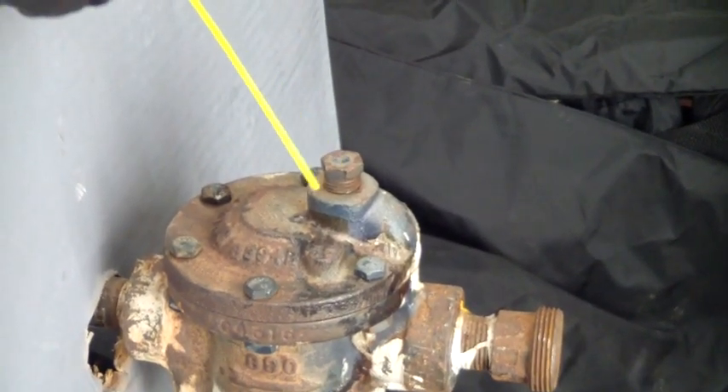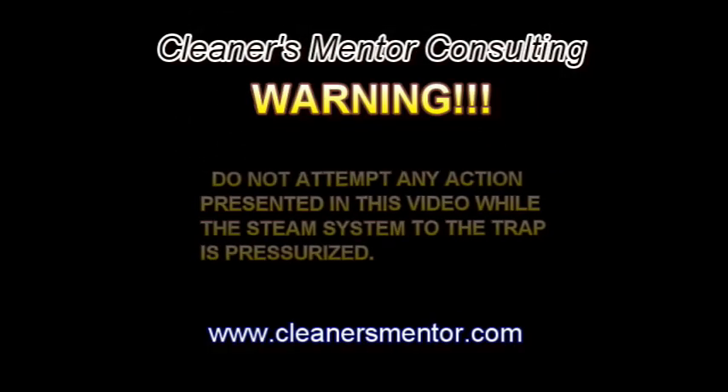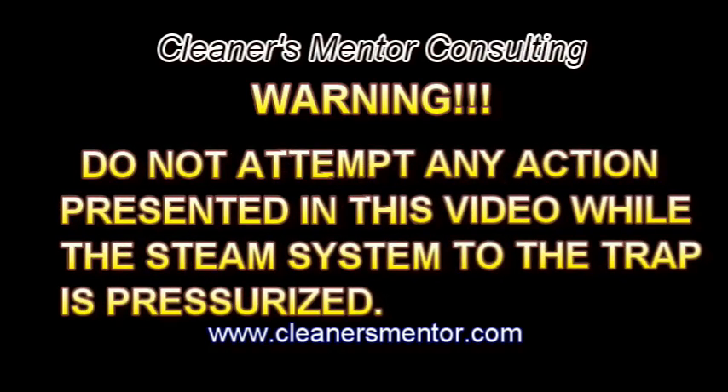This is the low pressure side of the trap. Warning: do not attempt any action presented in this video while the steam system to the trap is pressurized.